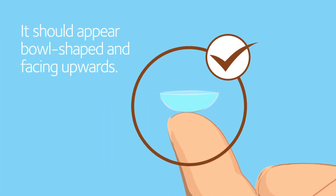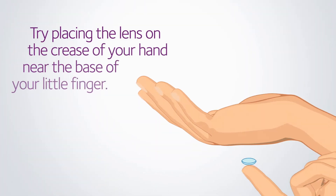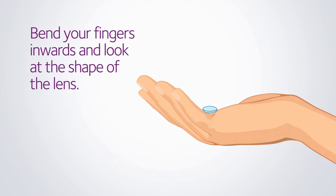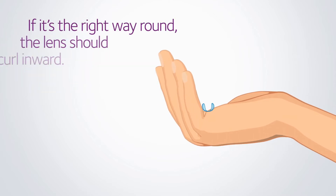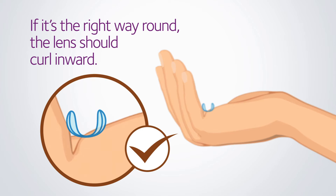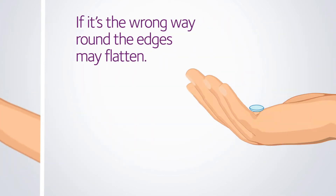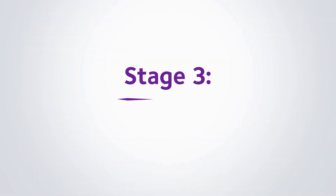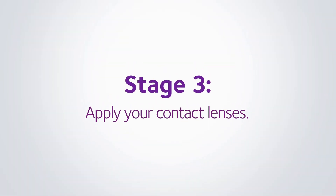It's not always easy to tell, so if you're unsure, try placing the lens on the crease of your hand and look at the shape of the lens as you move your little finger. If it's the right way round, the lens should curl inwards. If it's the wrong way round, the edges may flatten. This next stage can take a little time to master because it's completely normal to blink when something goes near your eyes, but don't worry and just take your time.